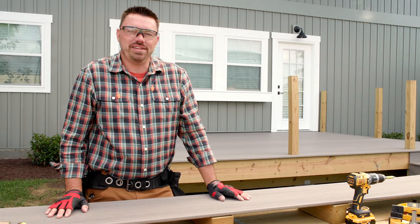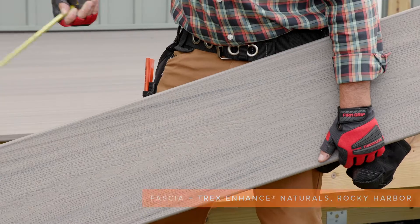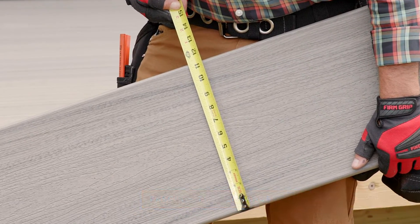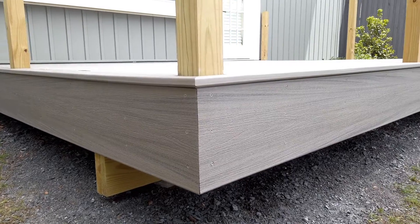Although you don't see the fascia while you're on the deck, it definitely adds a lot of value when you're looking back at the house. On this deck we'll be using one piece of 1 by 12 by 12 foot Enhanced Rocky Harbor on each side, with a full and partial piece across the front.